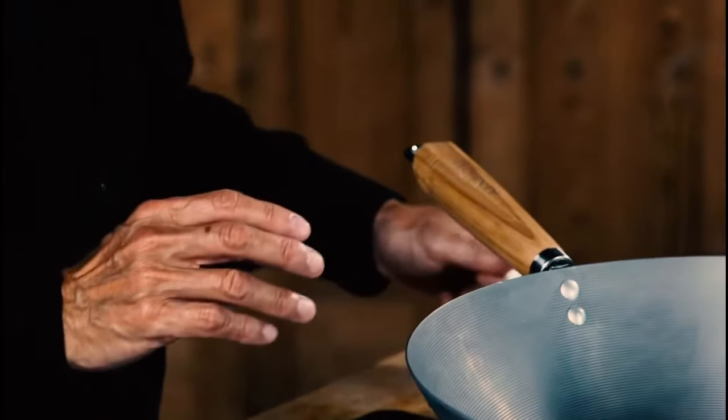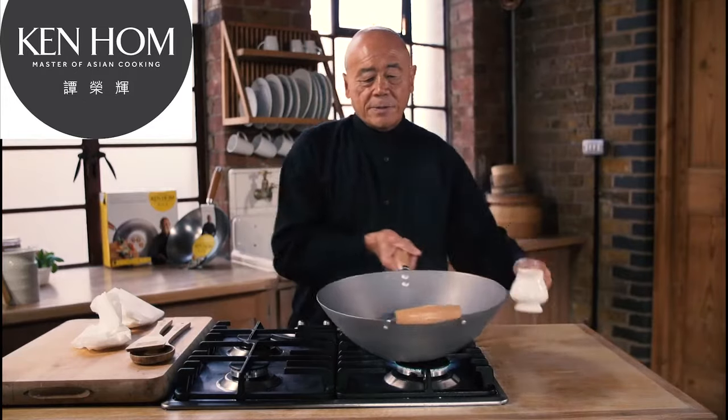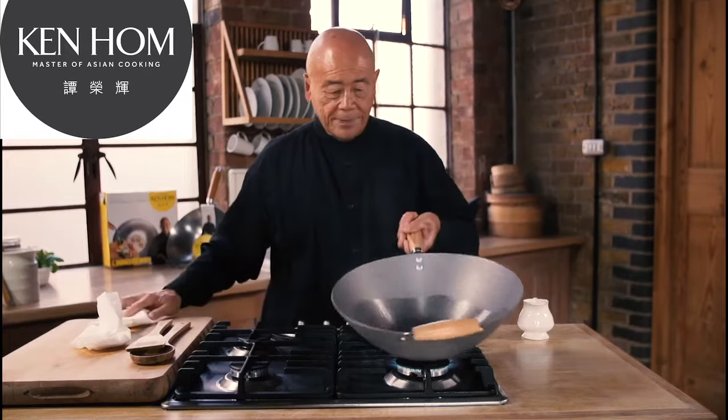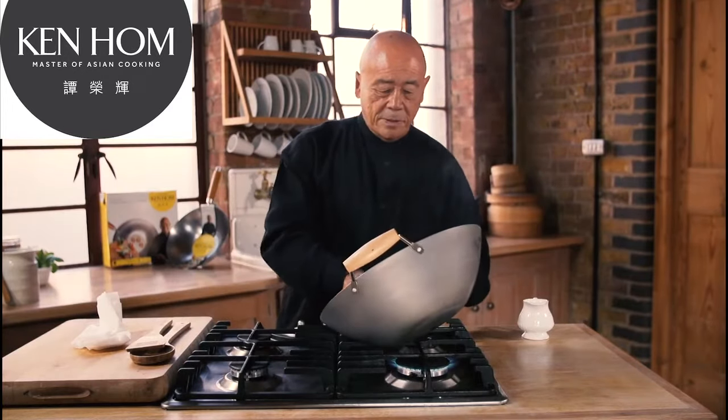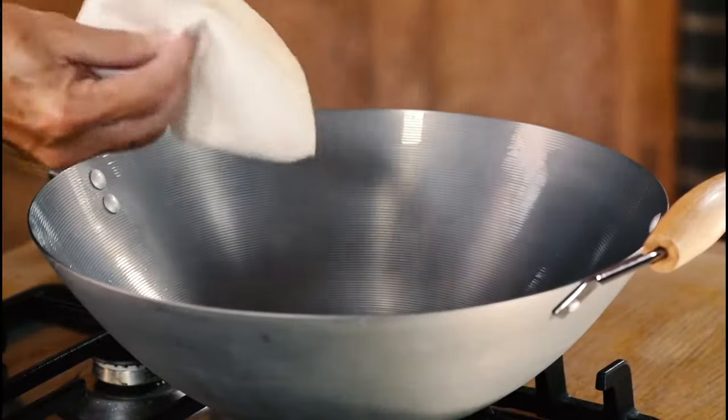Heat the wok up after you've scoured it, and add a coating of oil all over the surface. Then take some kitchen paper and rub it all over the surface as I'm doing here. It starts getting dark.